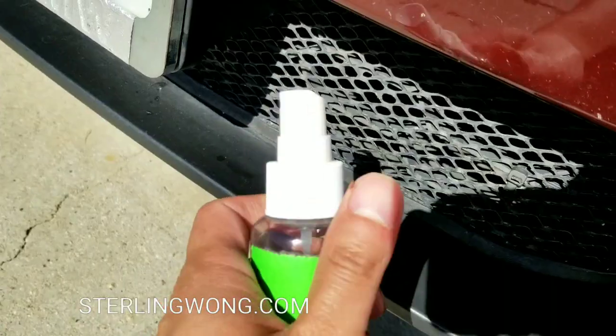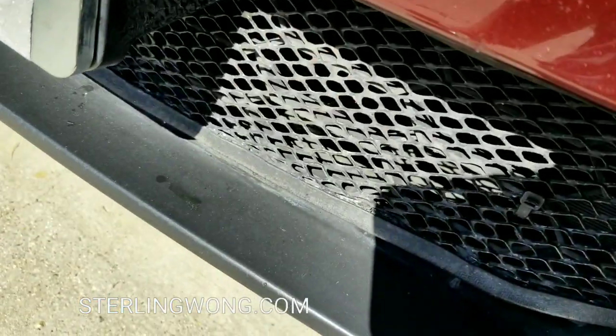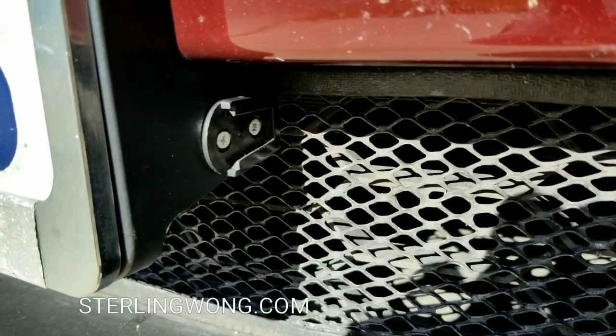Good preparation is to figure out where you want to put it, then spray some alcohol on that spot, peel off the tape, and basically place it in.